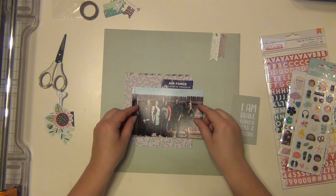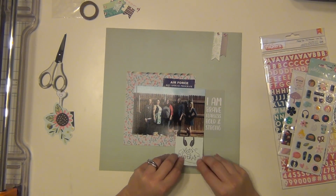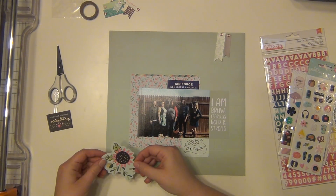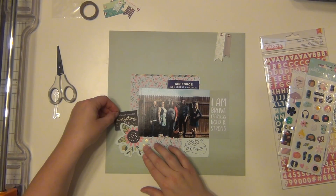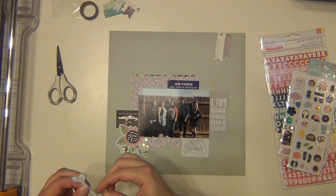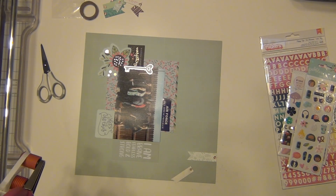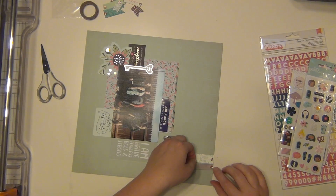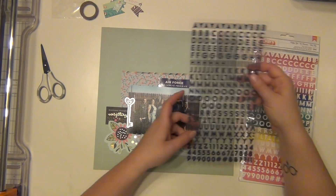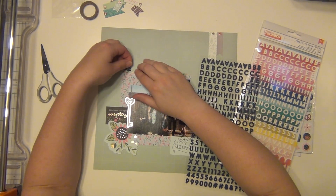I'm going to go ahead and start getting these layers put down. I just like the way that tucks up underneath there. I cut off a little bit from the side of the card there just so it wouldn't go out so far. And I have my die cut here — it's going to peek out. I'm going to tuck this one underneath that. Then I'm going to use my key here — I just put adhesive on the back and I'm putting it right next to the picture. I'm going to add these little banners up here, and I really like the way the colors tie in. Then I'm going to work on my title using the navy blue — it's going to stand out really nicely against my light background. So I'm spelling out the words key spouse and sticking them right up on top here.